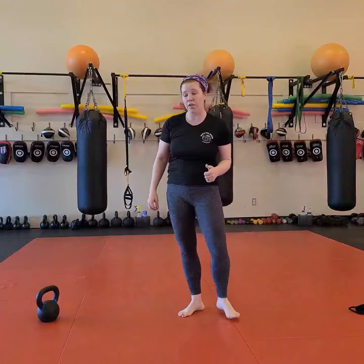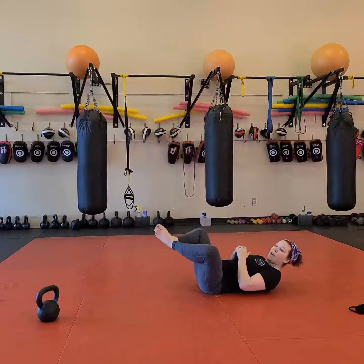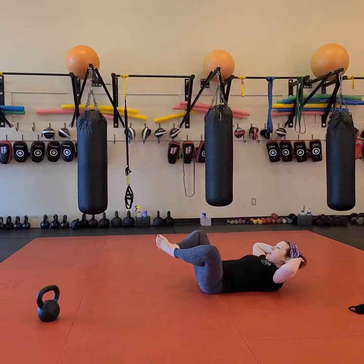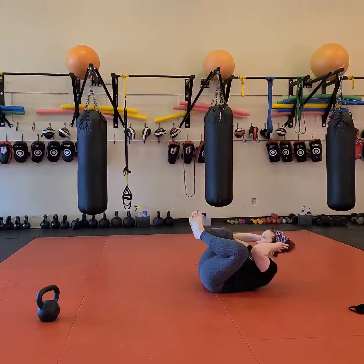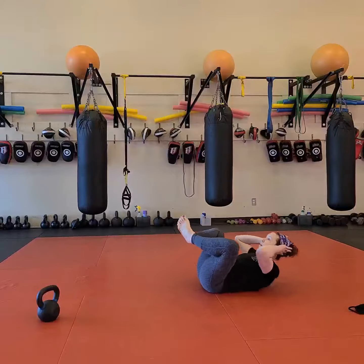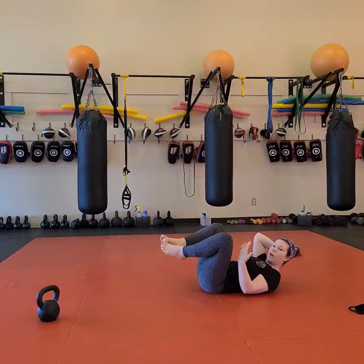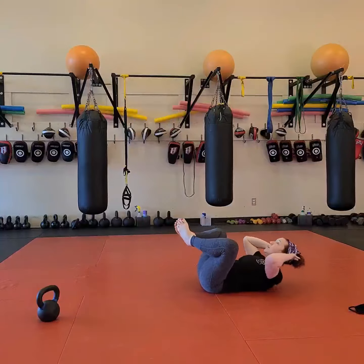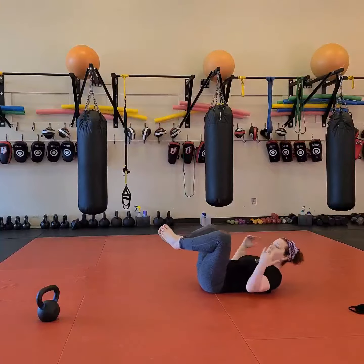Then 30 seconds of frog crunches. I'm going to get on my back and put my feet together like this, put my hands to the outside, and crunch my elbows and knees together. I don't want you to put a pull on your head to make this happen, so keep your head nice and relaxed.